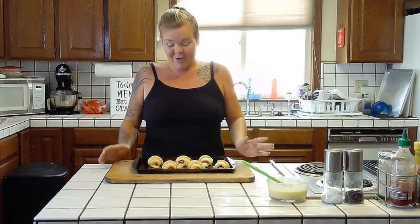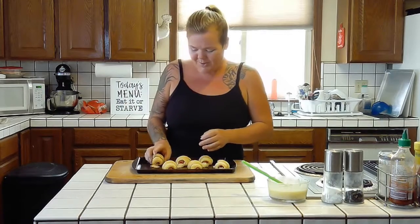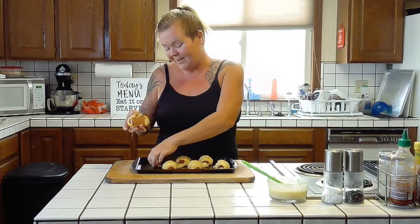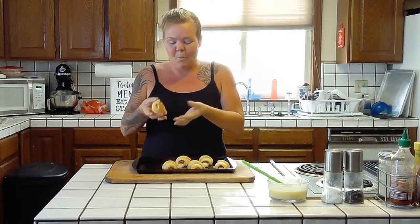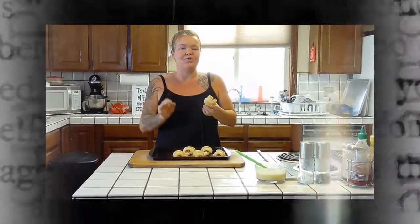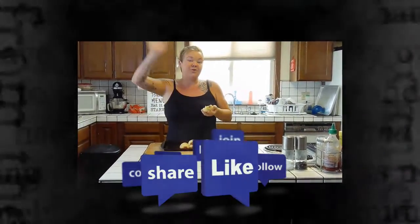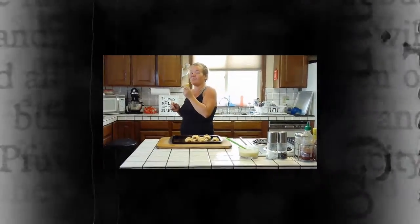We have our meat and cheese roll-ups fresh out of the oven. They look so good. They smell amazing. My favorite part's the burnt cheese. Gooey, salty, so good. Thank you — like, share, subscribe, and tune in for my next episode. Thank you, bye-bye.